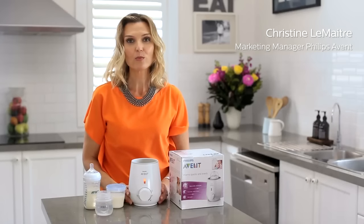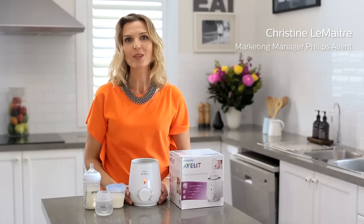The Philips Avent Electric Bottle and Baby Food Warmer is mum's best friend to help you get feeds ready for your baby.